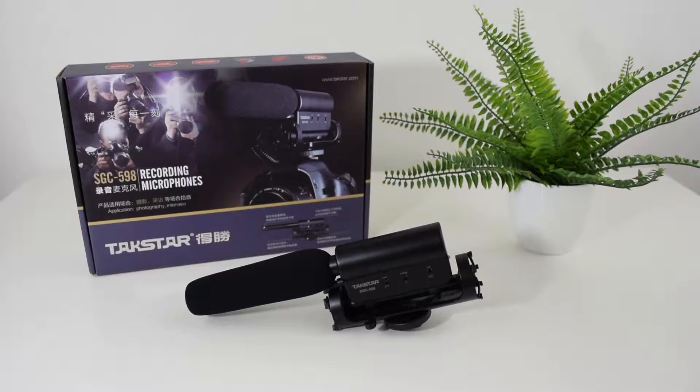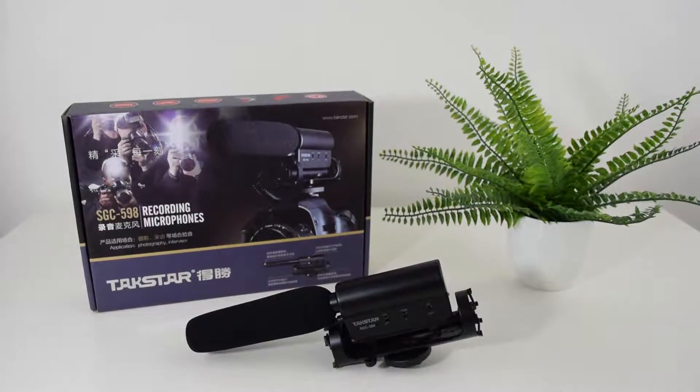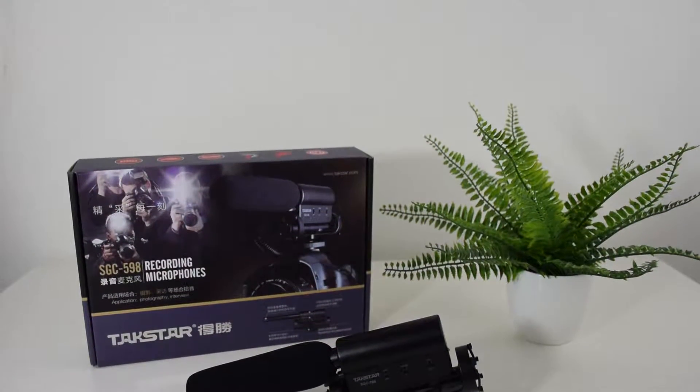The item that we are featuring in today's video is the SGC-598 shotgun microphone from Tacstar. Initially I had not heard much from this company at all — Tacstar was kind of one of the underground companies. With doing a little research I found out some very interesting information that I did want to share with you guys.